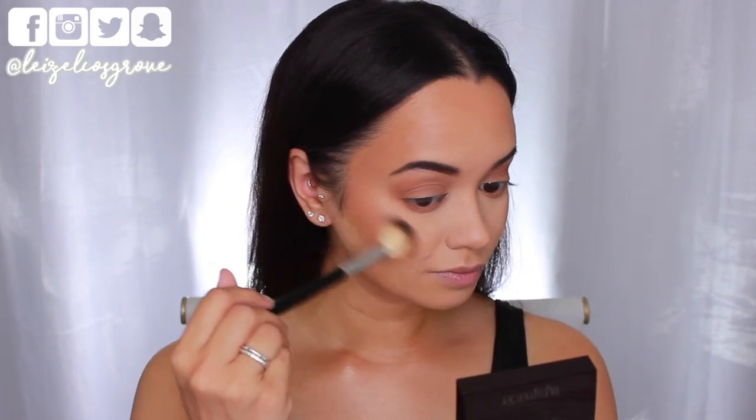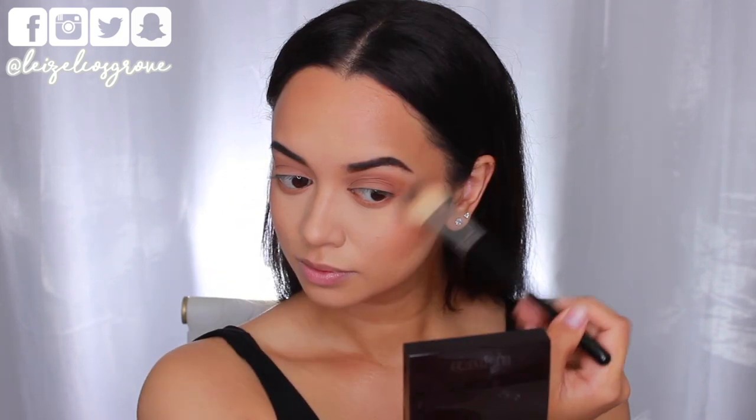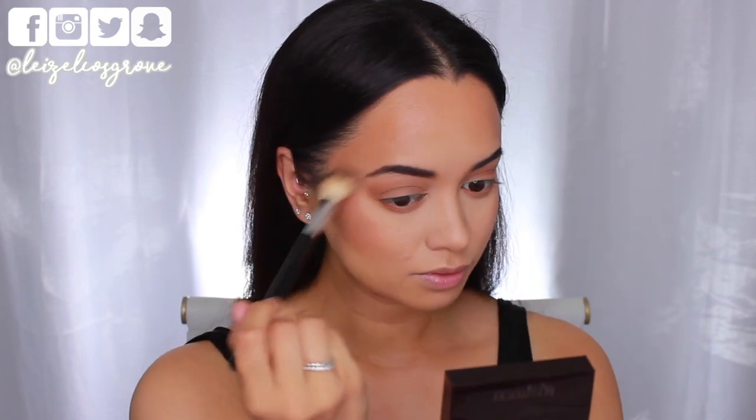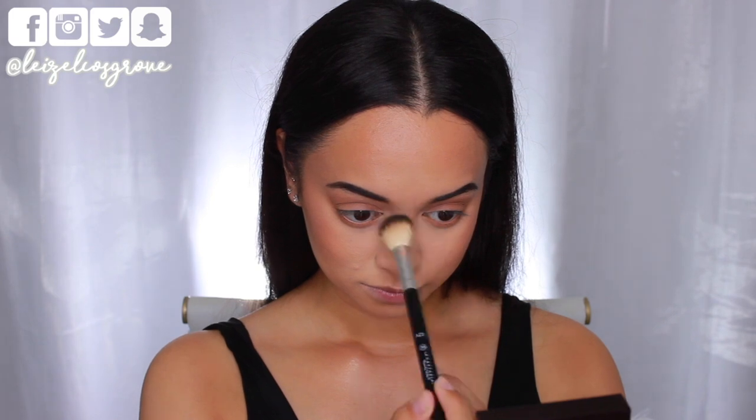Next up, highlight. I'm using the Laura Mercier Highlighter in Indiscretion, applying it to the tops of my cheekbones with the Anastasia Beverly Hills A23 Highlighter Brush. I'm also applying some to the bridge of my nose and my cupid's bow.